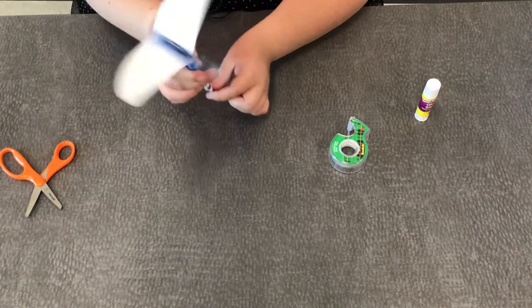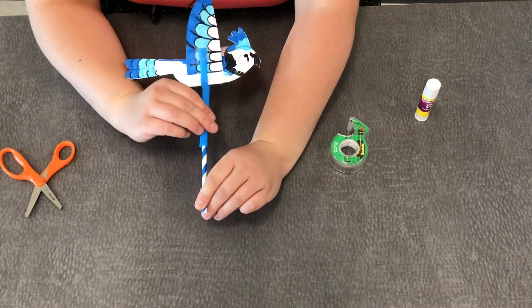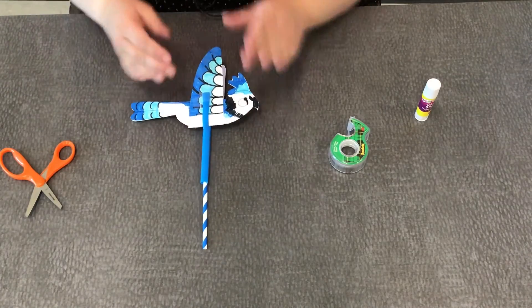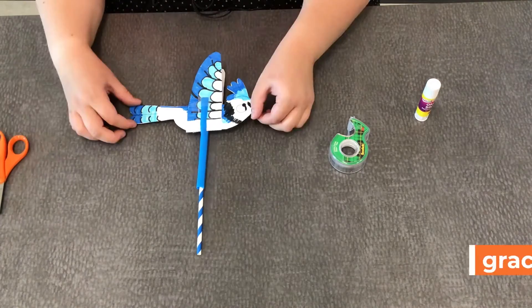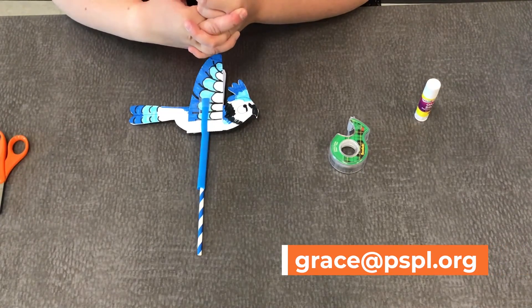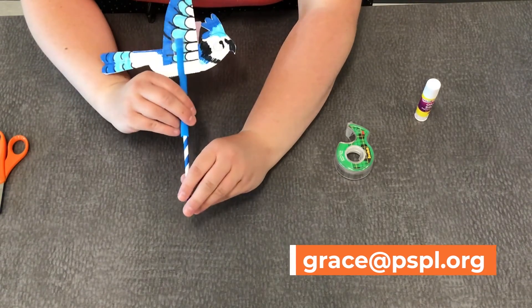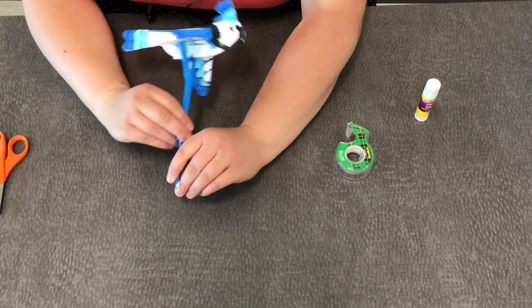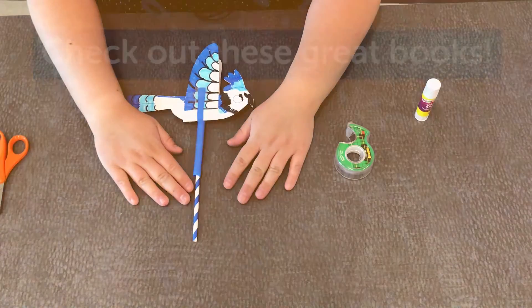If you want to show us your bird craft, please share with us on Facebook or Instagram, or send us an email at grace@pspl.org. I'd love to see your flying bird crafts. We hope you have a wonderful day and a fun summer — we'll see you soon, bye!